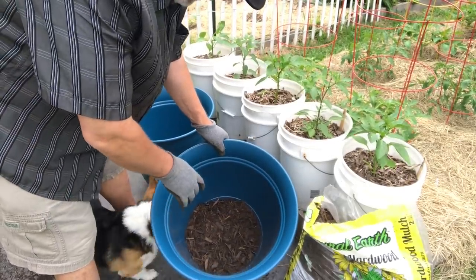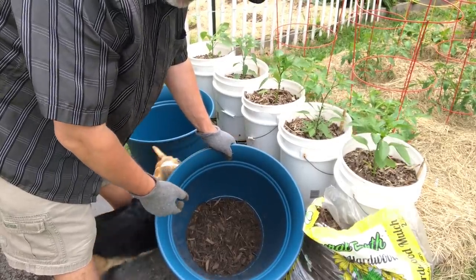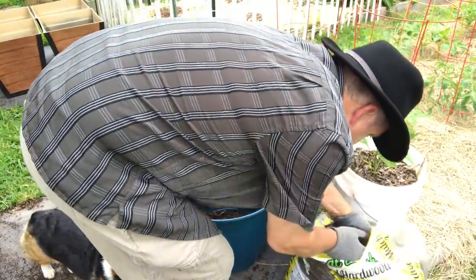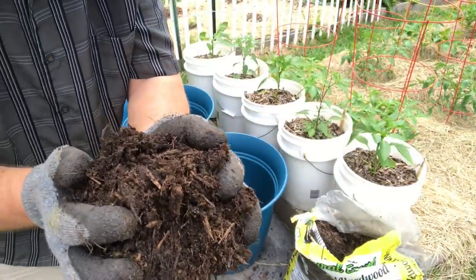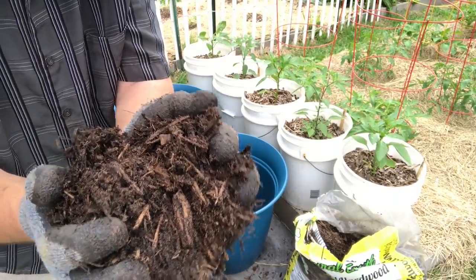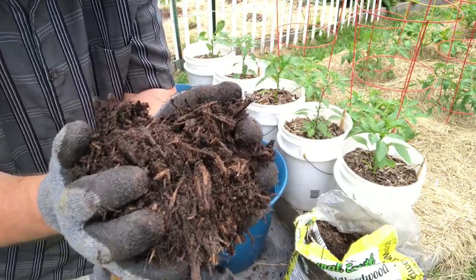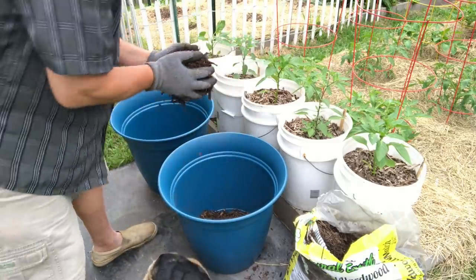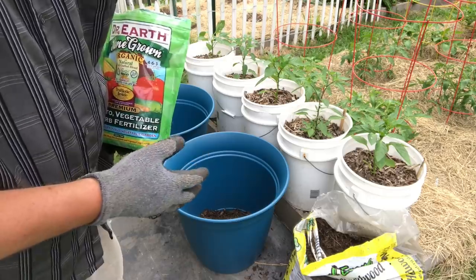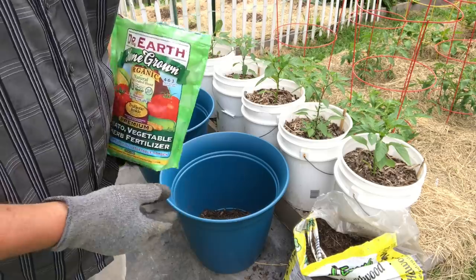I put about an inch down in there. It also helps keep fine potting mix from going out through your holes. This stuff is pretty fine hardwood and it really holds onto moisture — this has actually begun to compost a bit and I can feel the heat in there, which is good. The downside is that as your wood breaks down it competes with the plant and takes away nutrients from your soil.